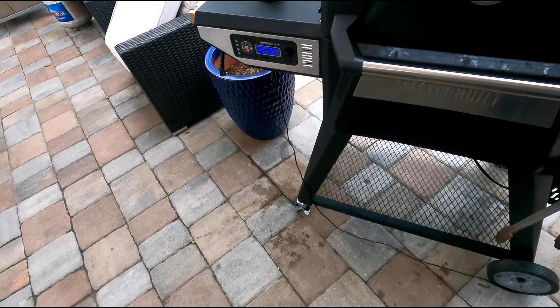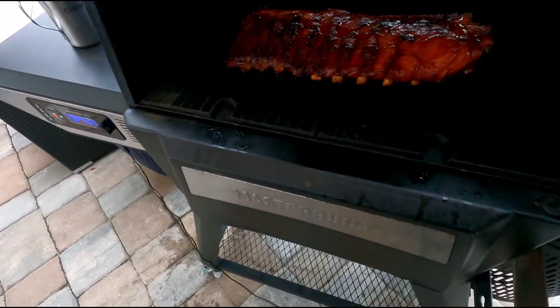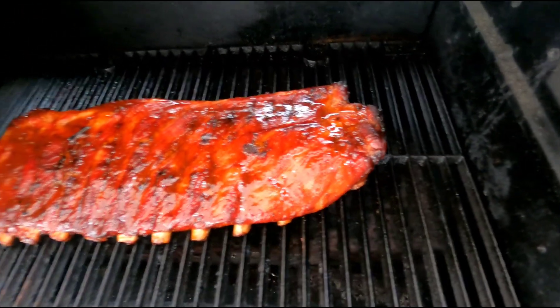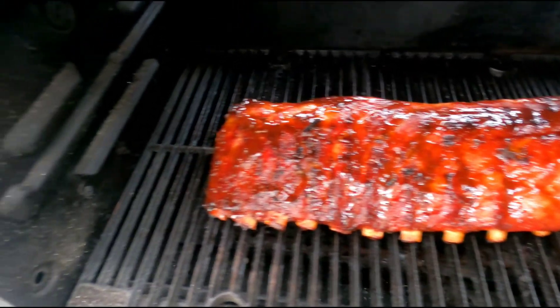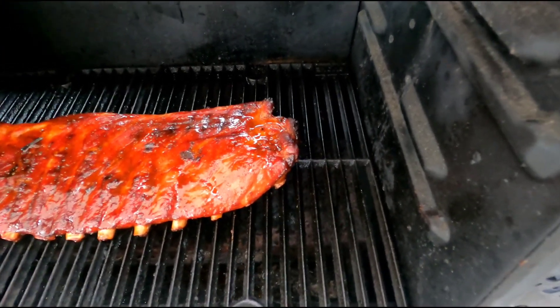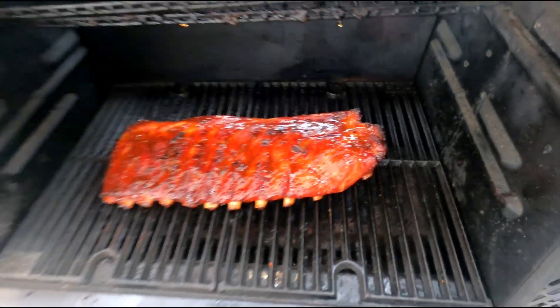Alright folks, it's been a couple of hours. Let's see what we've got here. Nice glaze on there — I've already sauced them. I'm just going to let them go a little while longer.